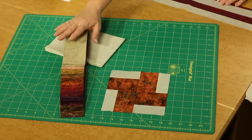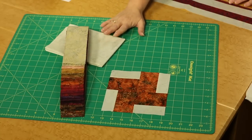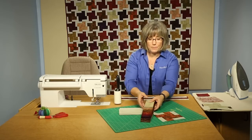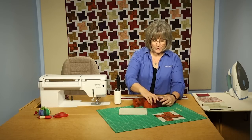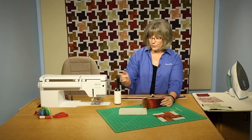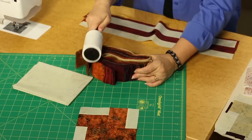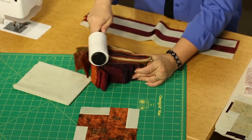It is made from a wonderful selection of 2.5-inch batiks and a light batik background. When you're working with pre-cuts, some of them come all rolled up beautifully, but they're also a little bit linty. My tip is: take a lint roller and roll across the edges before you even open up your packet.